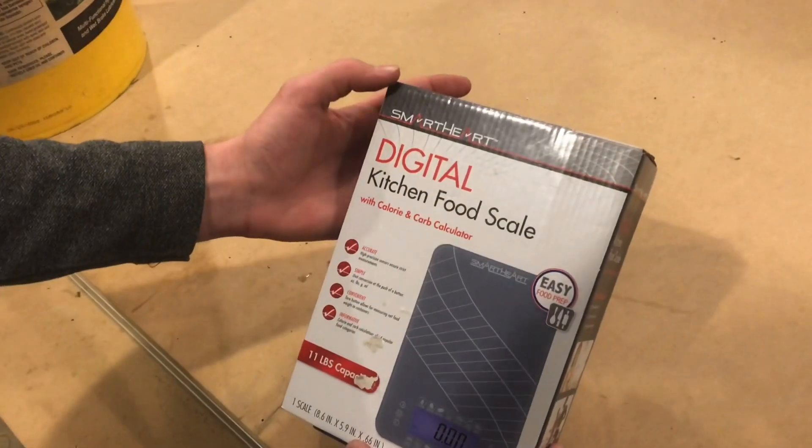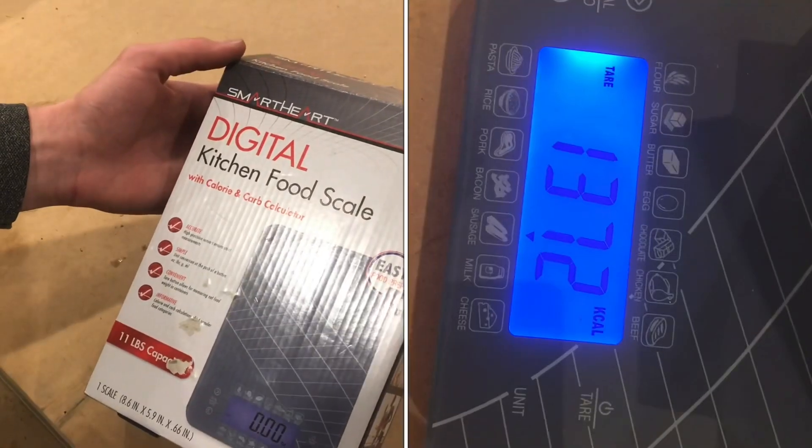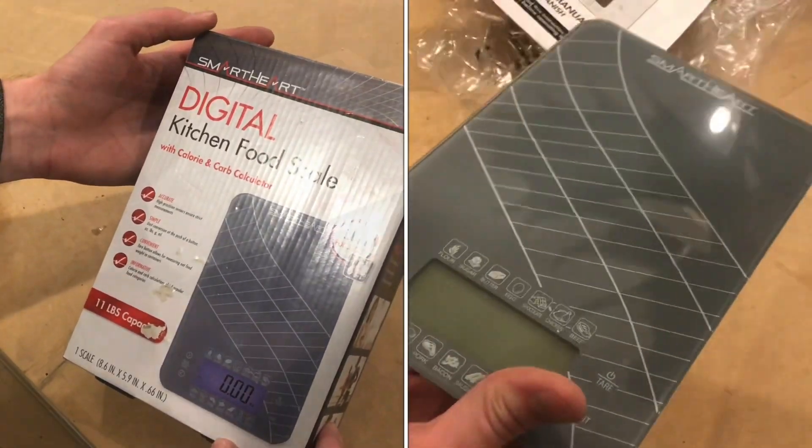We're going to do a review on this kitchen scale. It's a pretty simple one. It has a calorie and carb counter, and it's also useful for a lot of other things than just kitchen food.